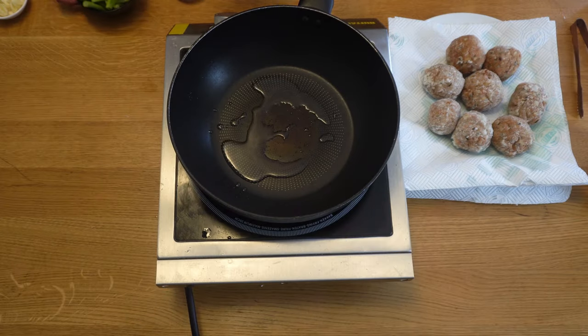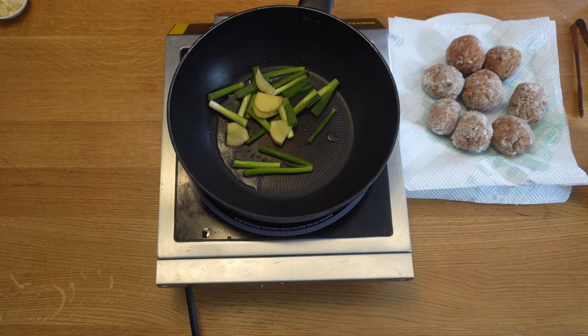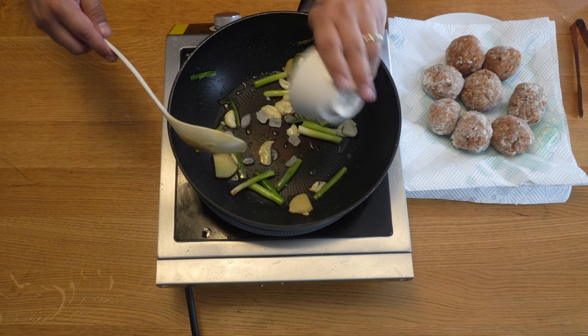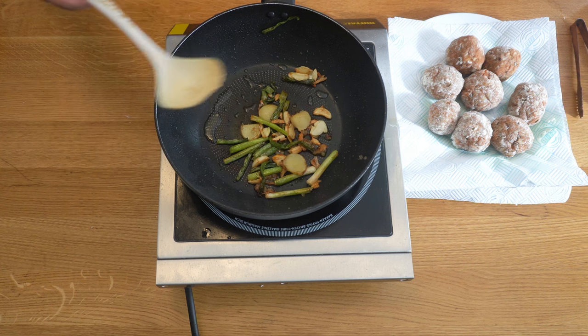For the sauce, heat a tablespoon of veg oil and add three spring onions and four small slices of ginger. Cook on a low heat and add about five cloves of crushed garlic. Brown these off until you get a really nice aromatic smell. Then add 15 grams of rock sugar and cook until it dissolves — it will go a brown colour and you'll get a nice syrup forming.